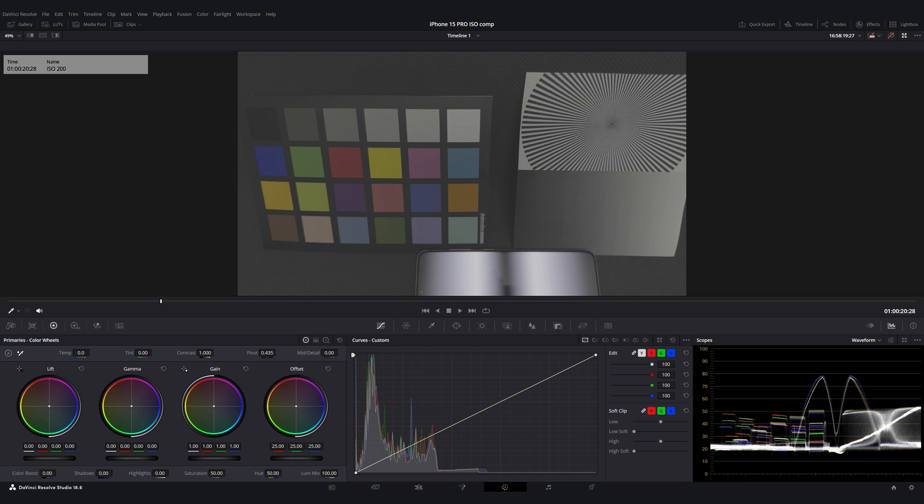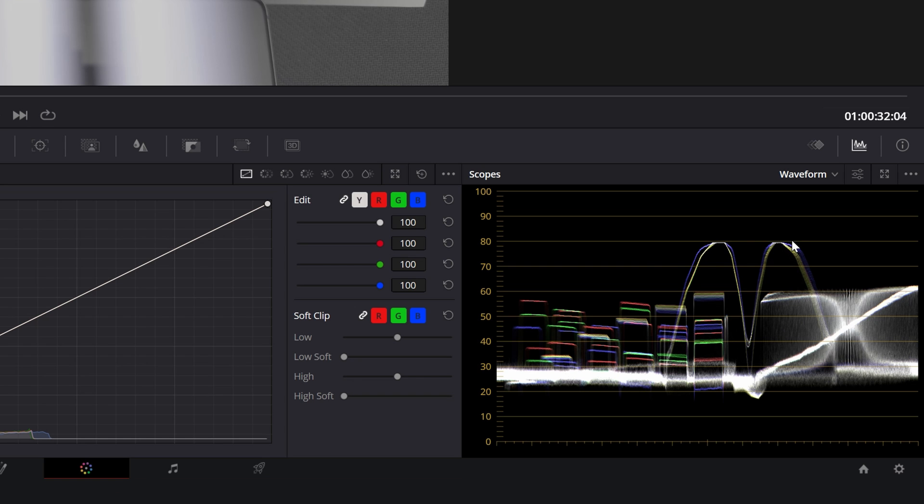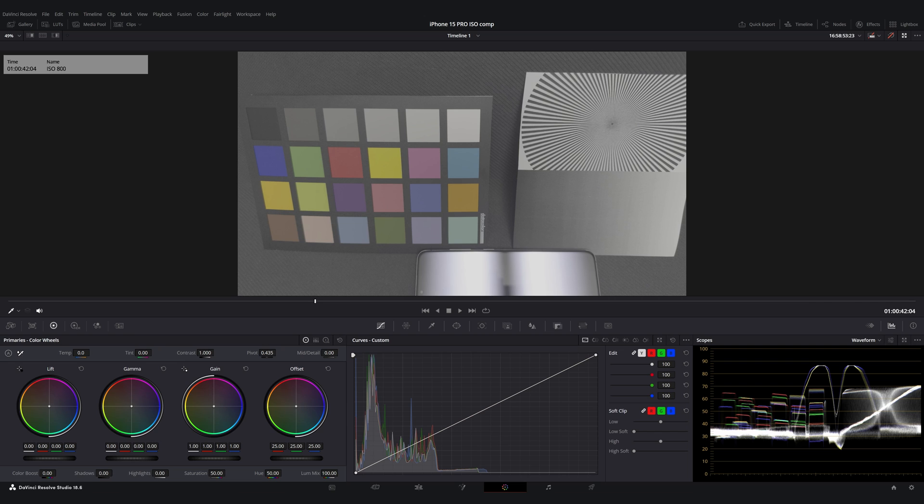Same goes with ISO 200 — it's again brighter than 100, and this continues with ISO 400. With ISO 400, we can see that the input has gotten so bright that some highlights are now starting to clip. This is as expected for real ISO settings, and you could use, for example, an ND filter or higher shutter speeds to bring the signal back into range. But let's check out what happens when we go to ISO 800 — the data levels increase again, as expected. But if this was a real ISO step, the image would clip even more.